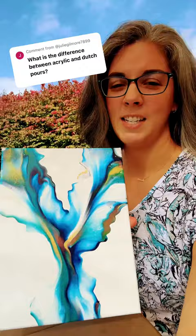Here I have an example of an acrylic Dutch pour. This is done using a hairdryer and it creates a very flow-like quality to the paints. This is my favorite type, but this is just a specific type of acrylic pouring.